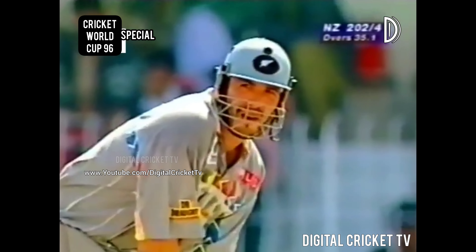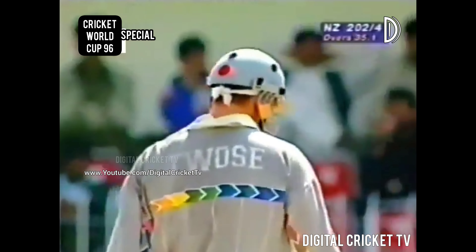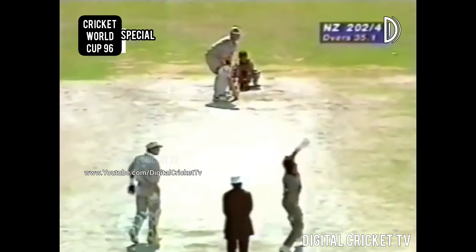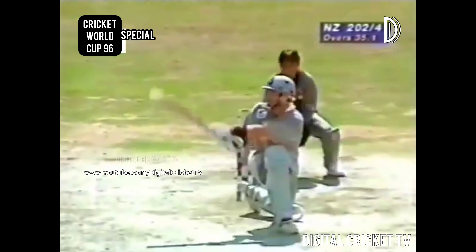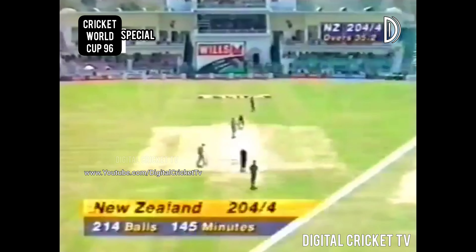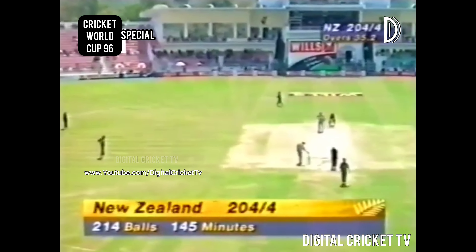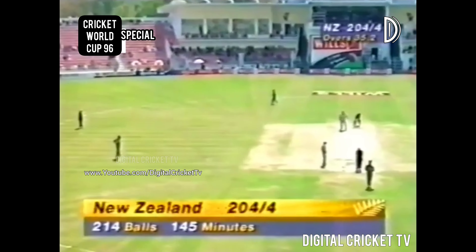As vital when you're playing the sweep shot — on this occasion Twose does get it right. He's able to get over the top of the ball and it's a very well executed shot. He drags it from outside off stump, hitting against the spin. 204 off just 214 deliveries; the innings has so far lasted 145 minutes.